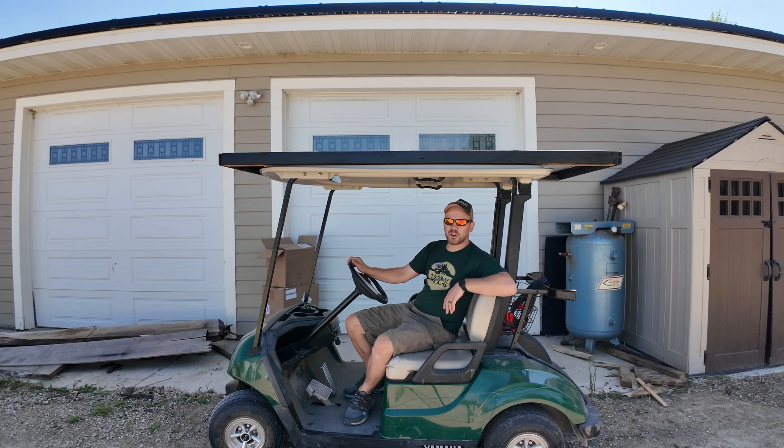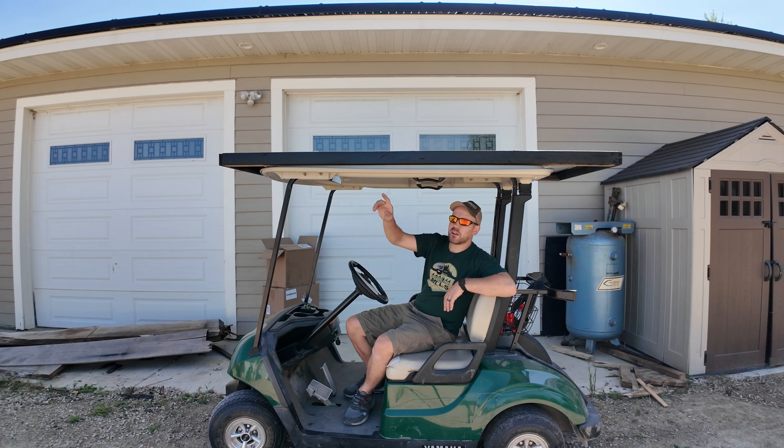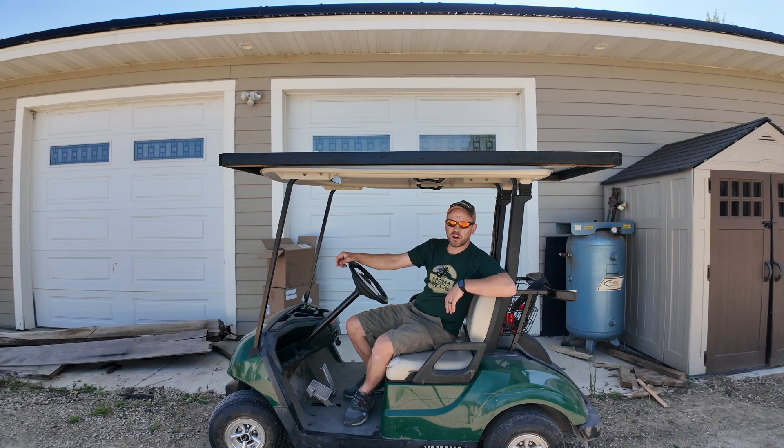Today we have an exciting day because we are going to do some mods to this golf cart. We're going to upgrade the batteries to some LiPo batteries and see what that does for the overall top speed. We're also going to talk about the solar panels on top of the golf cart that will continually charge it while we're driving around or it's sitting in the sun.